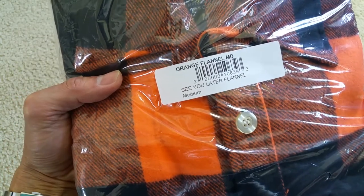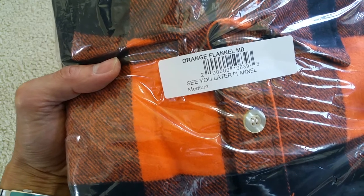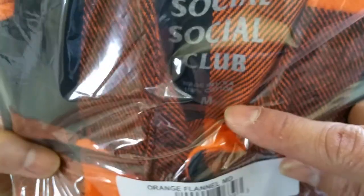This is the orange flannel — it's called the 'See You Later' Flannel — and this is size medium as well. It is made in the USA.